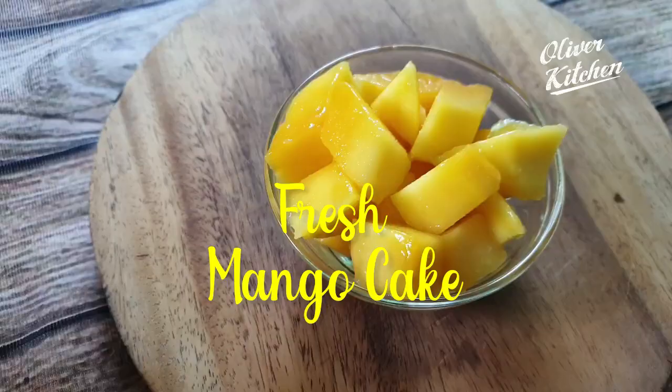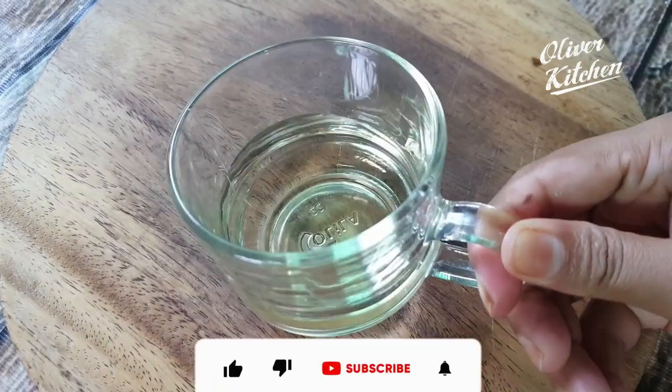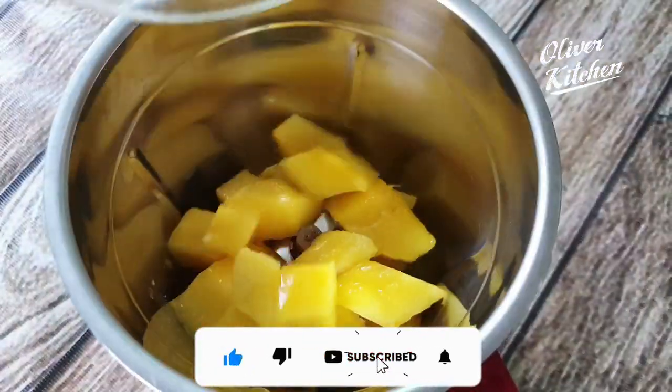For this recipe you will need 1 cup fresh mango, 1/2 cup sugar, 1/3 cup vegetable oil. Blend these ingredients together.